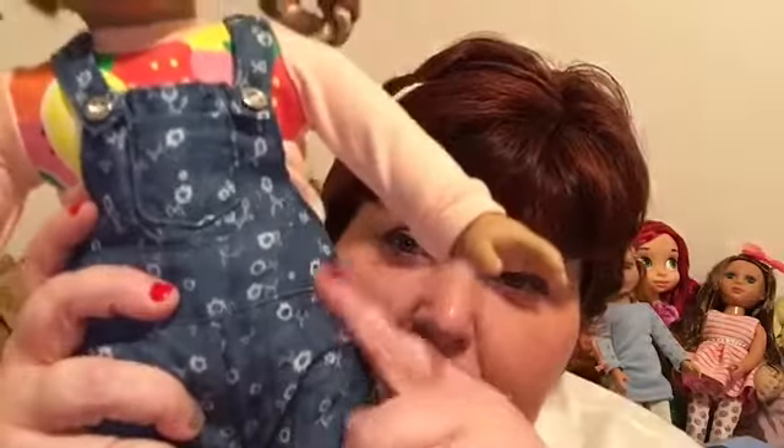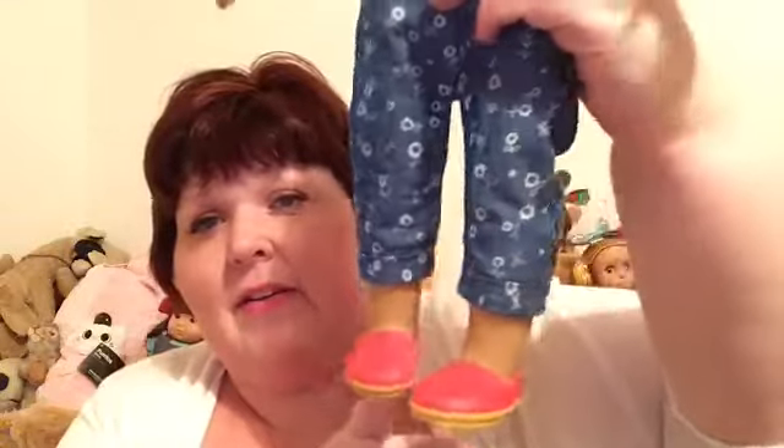The overalls have little flowers on them and they are right above ankle length — not capri length, but right above the ankle. Here are the little shoes that come with the outfit. I'm still not a hundred percent sold on these shoes, but it is a little better now that I've seen them on her.